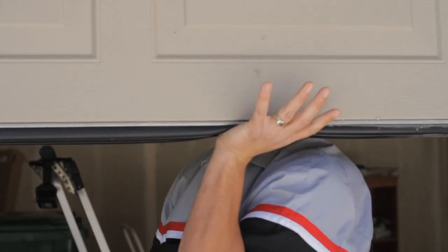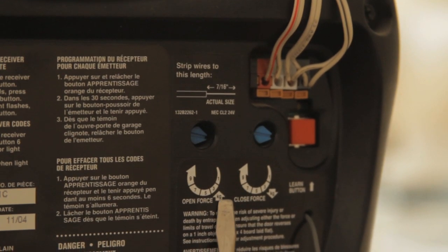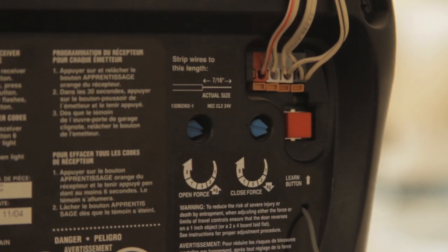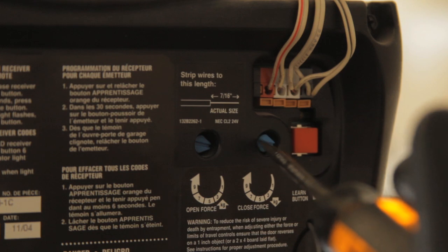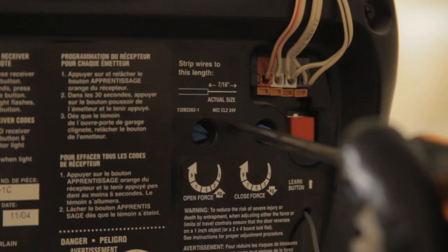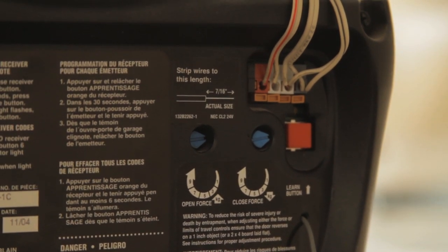After testing the force by catching the door in both the down and up directions — if it's pushing too hard or not hard enough — what you need to do is come back here to these force settings on the back of the garage door, where you've got your open and your close. The higher you turn it, the harder it's going to push, and vice versa — if you go down, the less hard it's going to push. Move in small increments here. You don't want to go from a 1 to a 9, otherwise it's just going to be too big of a jump.